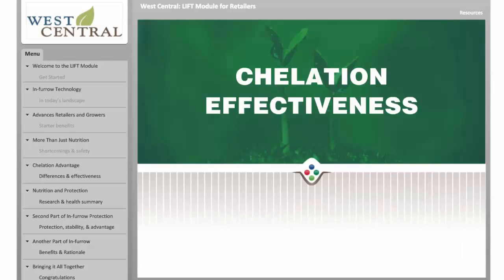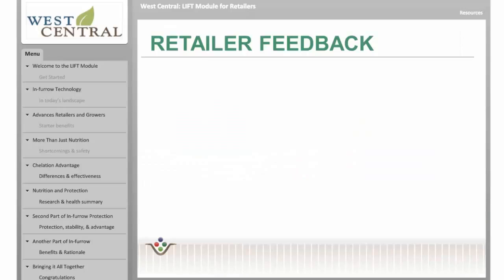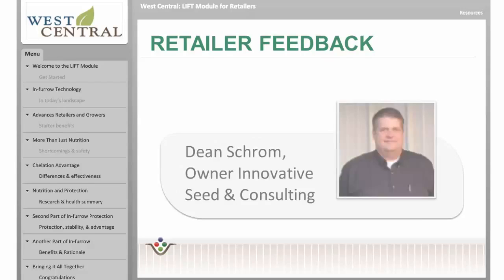As part of an in-furrow system, Redline and Soy Green have proven to be the most effective starter fertilizers in the industry. But don't just take our word for it. Here's what retailers are saying about Redline and in-furrow.